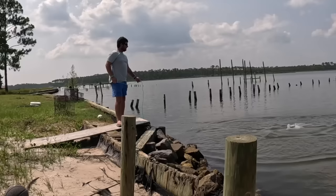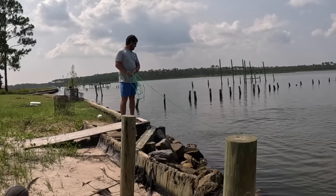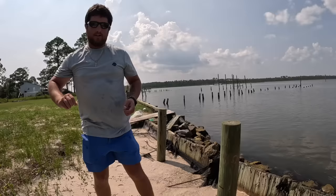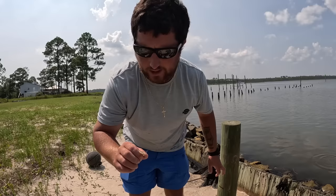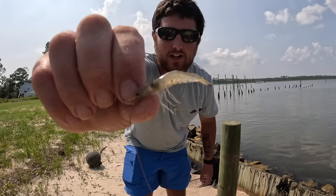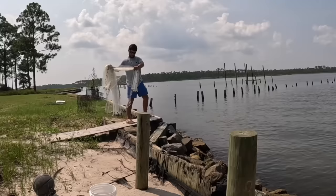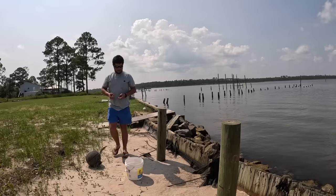First cast has some real tiny minnows, hopefully some stay in the net. Got a few — there we go. That wasn't a bad first cast. Got some real tiny glass minnows, but they don't live very long outside their natural water. Did catch a little bitty shrimp — pretty cool catching shrimp from my backyard — but he's going back. Let him grow. My bait of choice right now seems to be these pinfish — look at that, perfect size bait. I'm going to make a few more casts.